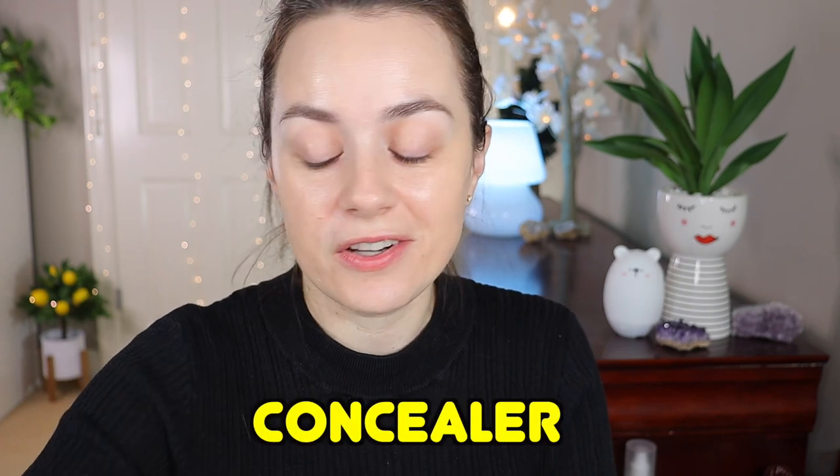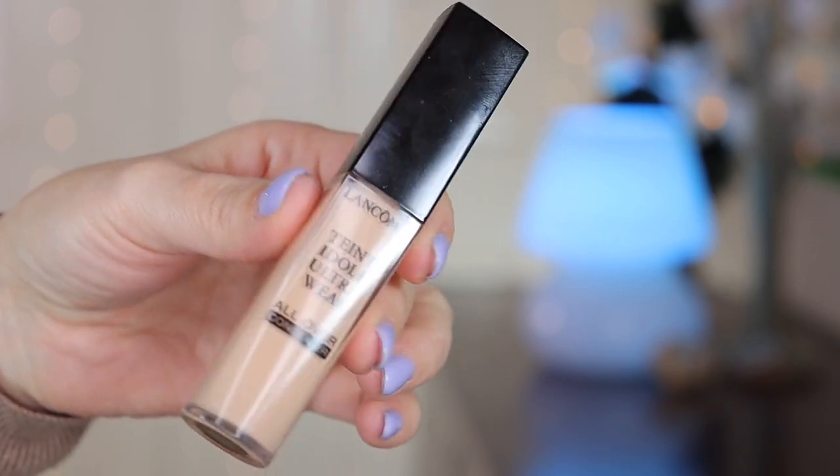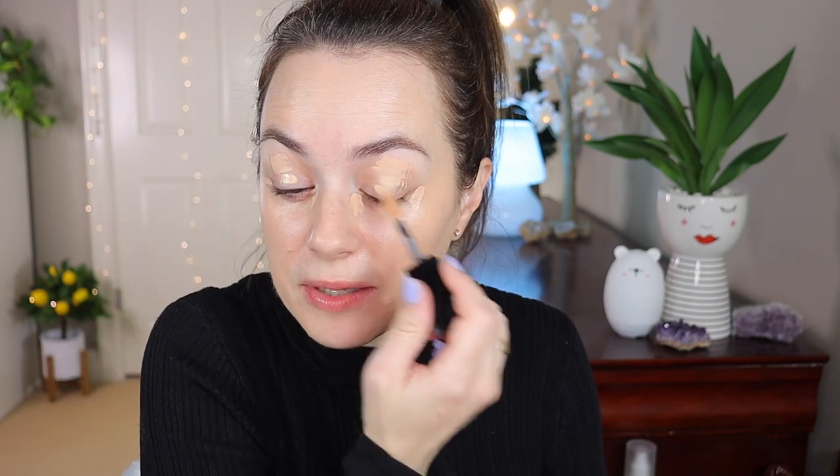Let's go in with concealer. I'm going to use my Lancôme Teint Idole concealer in the shade 250 Bisque W. I'll apply a bit in the outer corner, inner corner, and I'm going to use this on the eyelids as a primer as well. I love this concealer so much — it just does not settle into my fine lines. Usually concealers do, but there's something about this one that just doesn't.